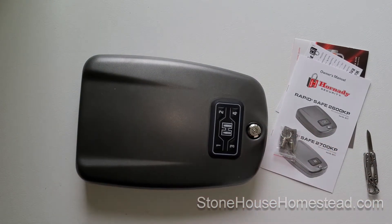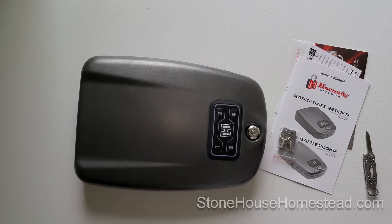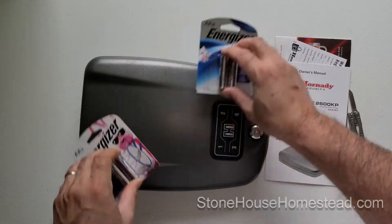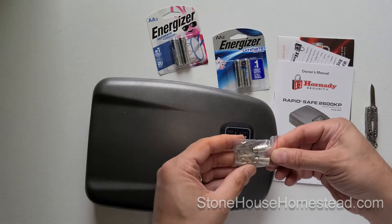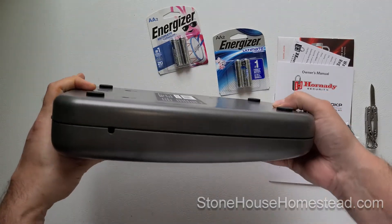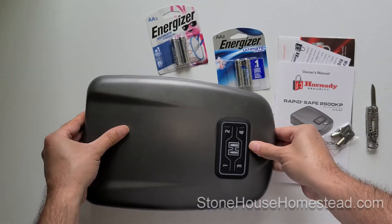I'm viewing this upside down so I'm not sure what I just pointed to - probably a warning label. Anyway, as you can see, this is the safe. This one is the size of a large handgun - it's for something like an antique 1911. I always use lithium batteries now; they last a little bit longer and don't tend to leak. You just open up the safe and you can see a little passageway there for the cable.